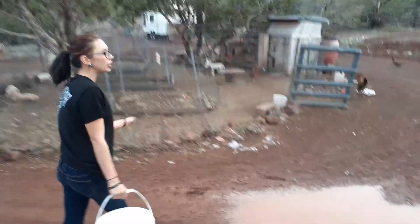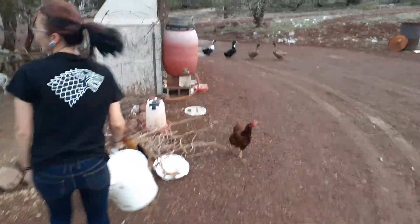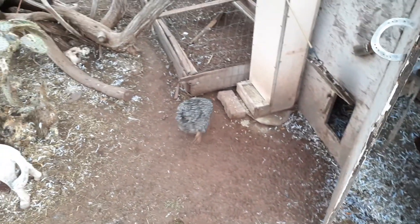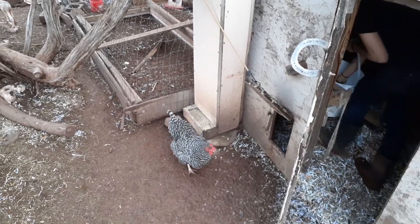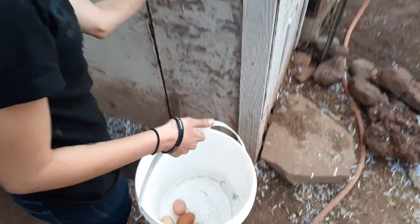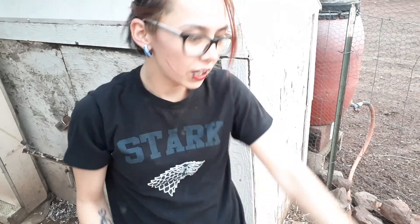We're heading into the larger coop right now. This teardrop coop is in one of two runs. There's the main coop where the flock all resides right now. We've got three garden beds in here that we'll be doing videos on as the season progresses. Today these upper girls laid five eggs — various sizes and colors and shades of tan because we have different varieties of chickens.